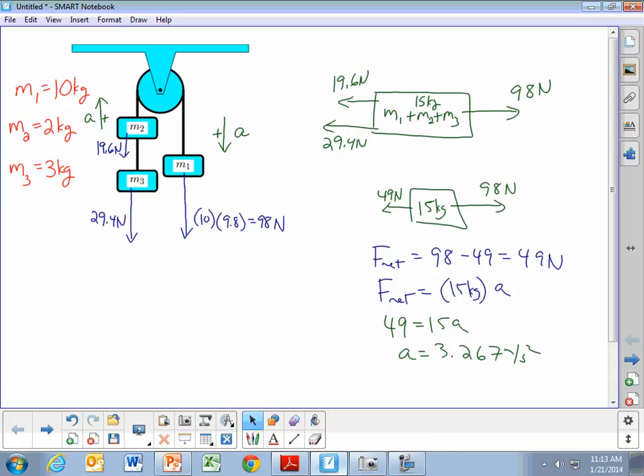Now, if we wanted to calculate the tensions in the ropes — tension T1 is the tension in the rope connecting M1 and M2. Since this is a massless, frictionless pulley, the tension is how hard it pulls on either end of the rope. T1 is pulling up on M1, but it's also pulling up on M2 with the exact same size force. In the rope connecting mass 2 and mass 3, we have tension T2 pulling down on M2, but that rope also pulls up on M3. We're going to find those two individual tensions.